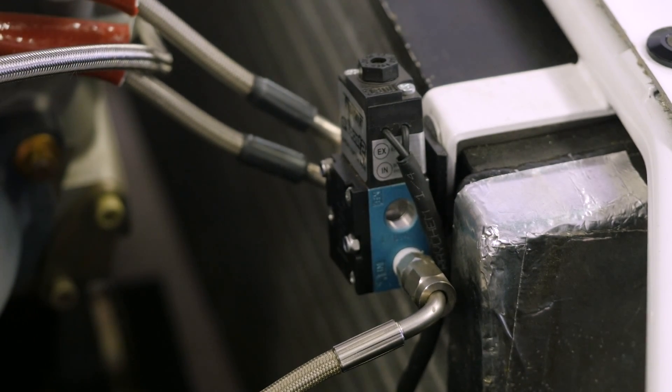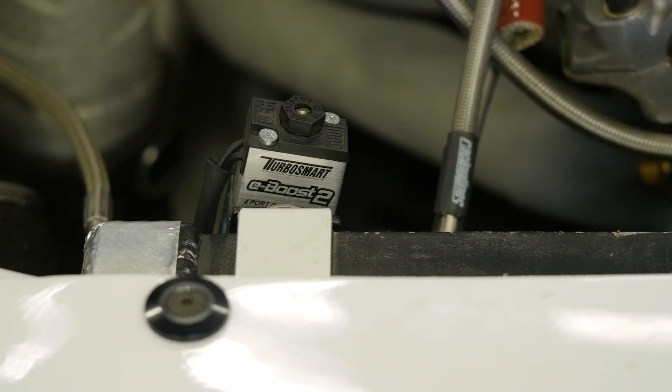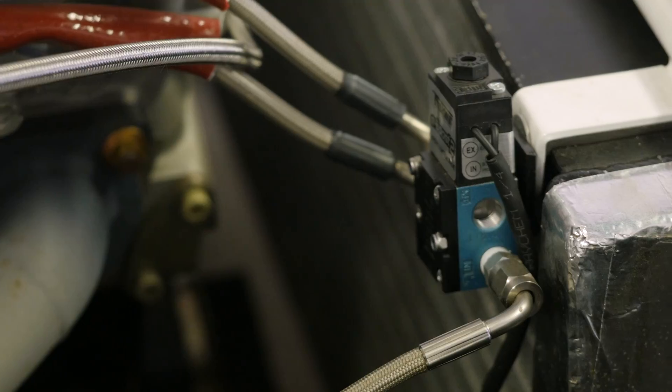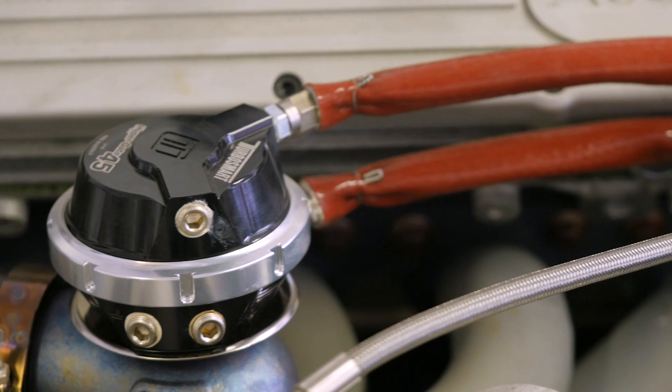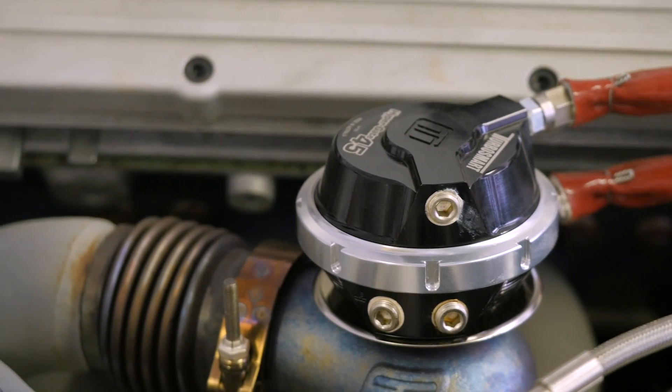The option here is to swap out the three-port solenoid for a four-port solenoid. The way this solenoid works is that it can completely remove boost pressure from the underside of the wastegate and instead supply it to the top of the wastegate. In this situation, we've still got exhaust manifold back pressure trying to force the wastegate open, however now we've got boost pressure trying to force the wastegate closed. This gives us that wider range of boost control.